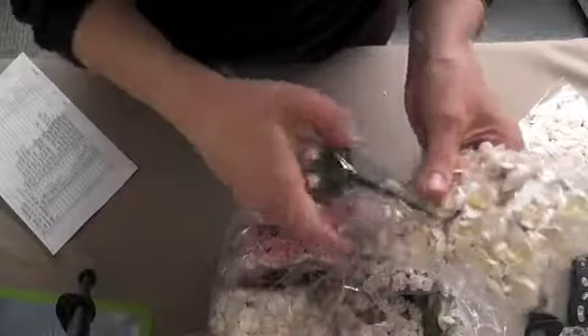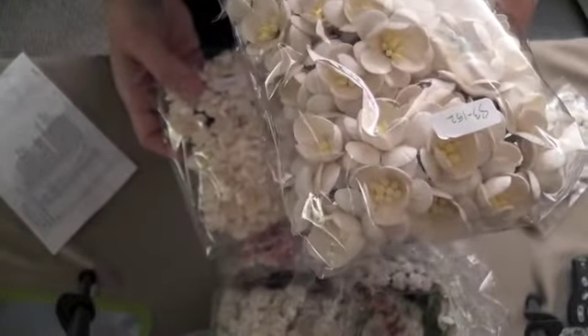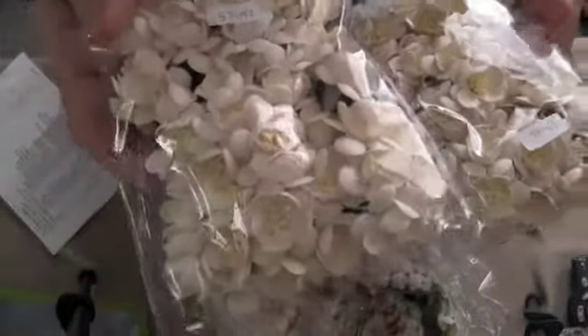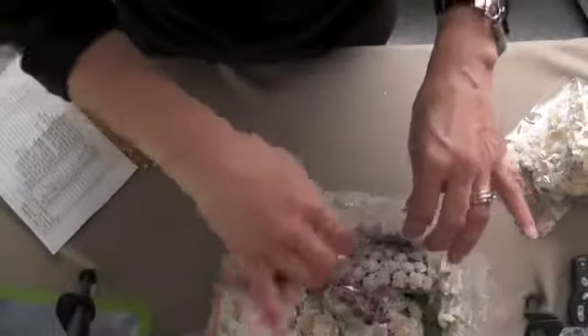I also bought a couple of these gorgeous cherry blossoms — code S3-152. I bought mostly white flowers because I like to spray mine. These are the little ones; I thought I had ordered some big ones, maybe there are some in here.